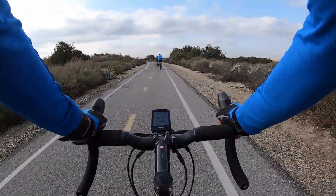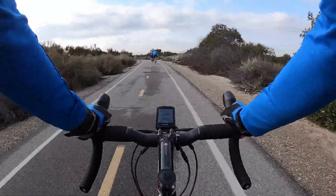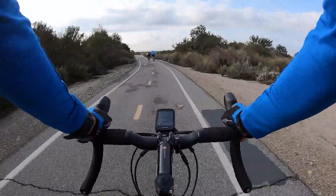We started with a party of six and then just kind of picked up riders as we went, and in the end we ended up with about 11 people. For those of you who are on Strava, I'm going to put a link to the Strava profile of the ride so that you can duplicate it if you want.